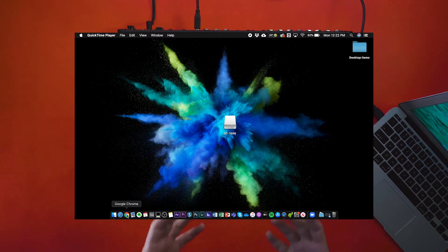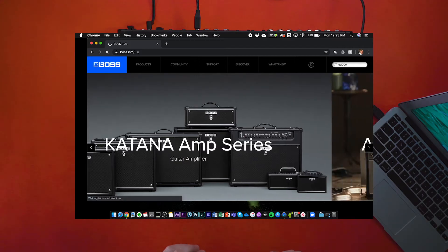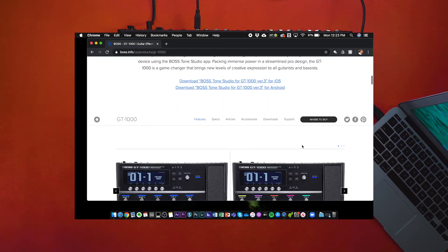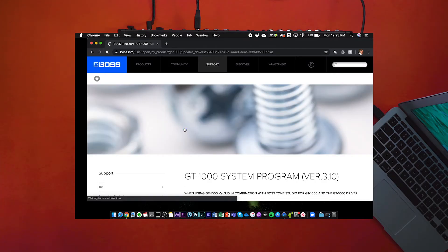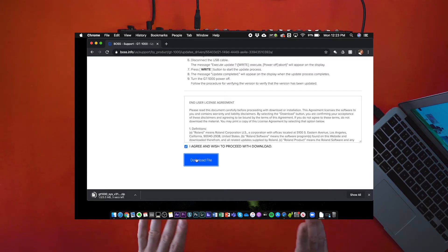Go to the boss.info website and download the firmware update files you need to get the GT-1000 up to date. There is a Downloads tab below the GT-1000 section, and that's where you'll find the firmware. If the version number is higher than the current number you have on your GT-1000, it's ready to update.